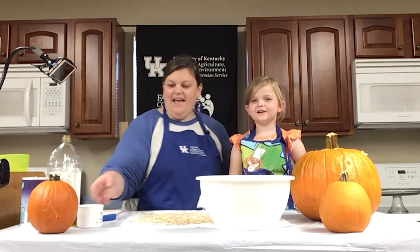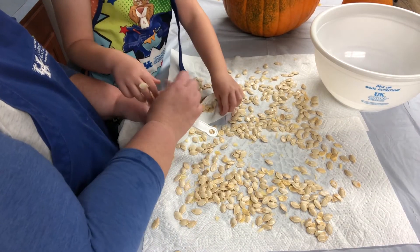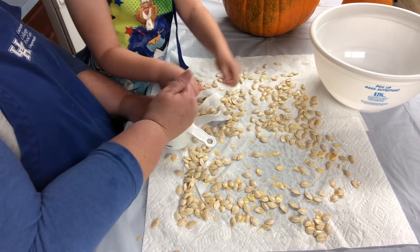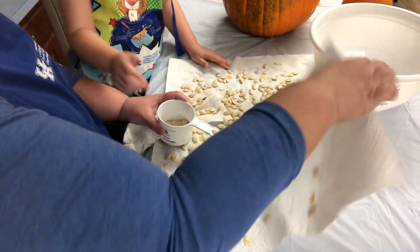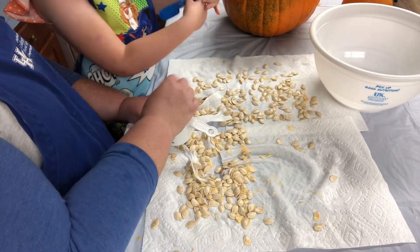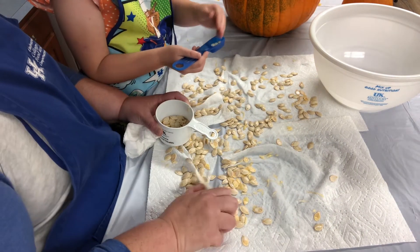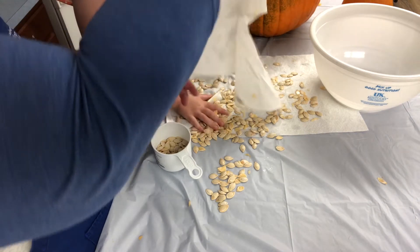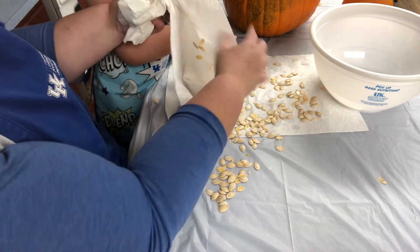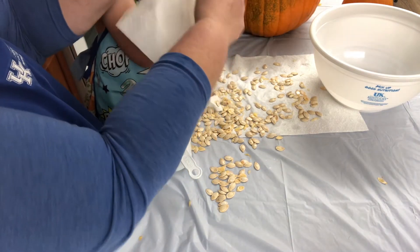Now we're going to take our bowl and measure out a cup of seeds. We're going to see how many cups of seeds we have — I think we probably have about a cup. We're going to use the small measuring tools for our oil and salt. To our seeds, we are going to add just a little bit of seasoning to give them a little bit of flavor while they roast in the oven.